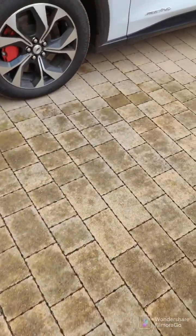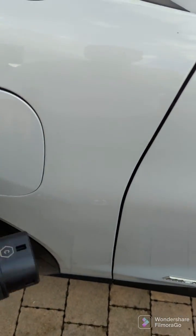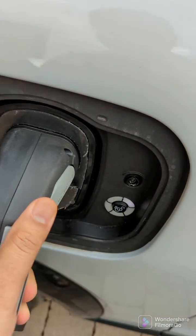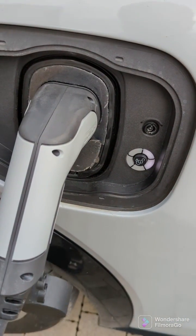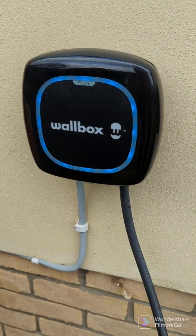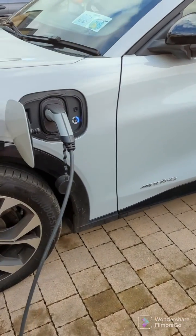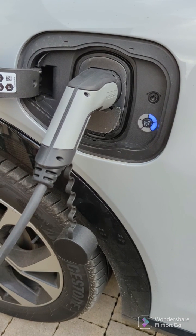Let's take the cable over to the charge inlet of my car — this is a Mustang Mach-E. Unlock the inlet and simply plug it in. This gives you an indication that charging is about to start. As charging begins, the color changes to blue, confirming the charger is doing its job. There you go — that's charging.